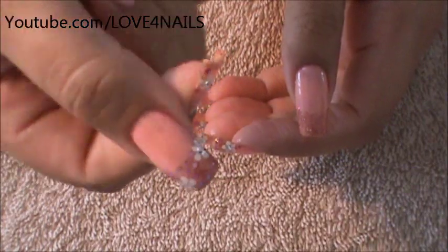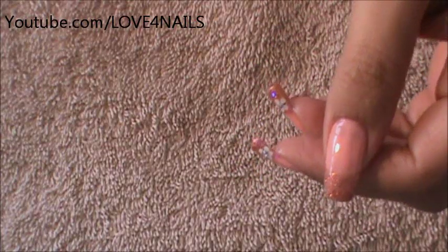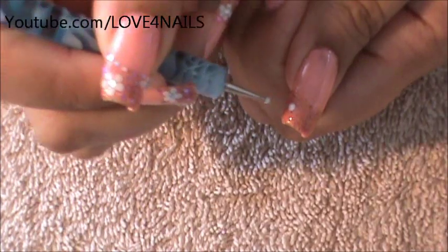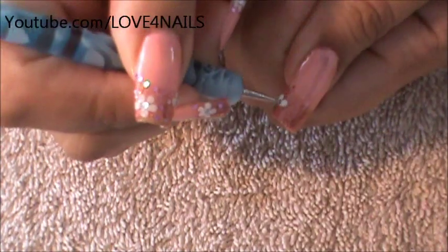The next step to doing this design is adding the simple flowers you see there. They're very easy to do and we've added two of them to each of our nails. To do them, I'm going to be using a medium sized dotting tool. The first flower we're going to be placing it over on the bottom. I'm dipping my tool each time and this is just a very simple five-dotted flower to do.